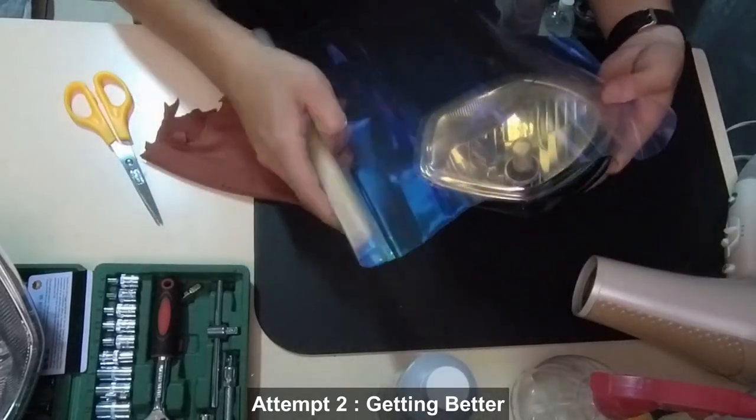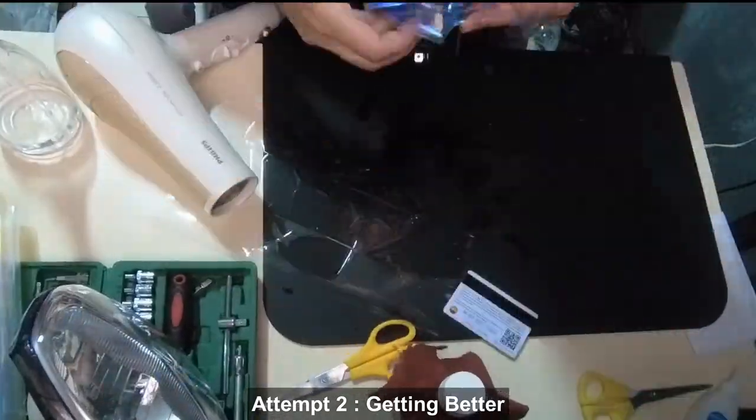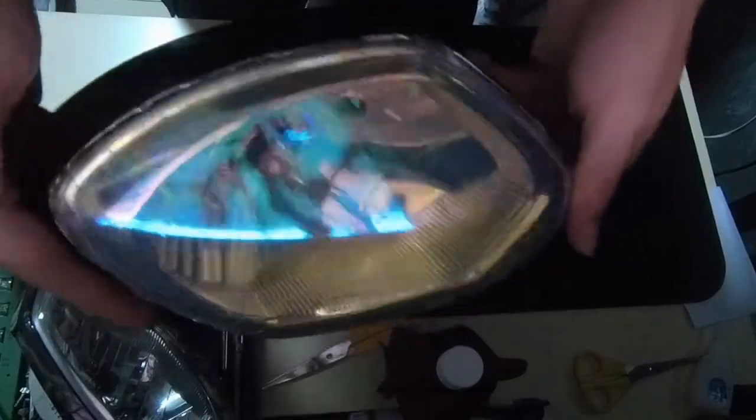We tried to apply the headlight tint again on the second attempt and it was slightly more successful. However, we still noticed a lot of rough edges around the corners.